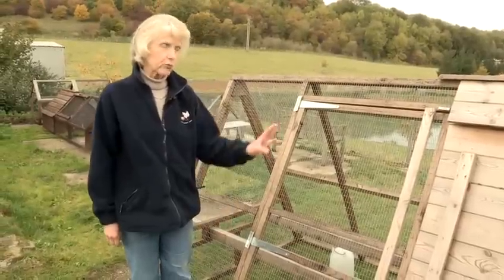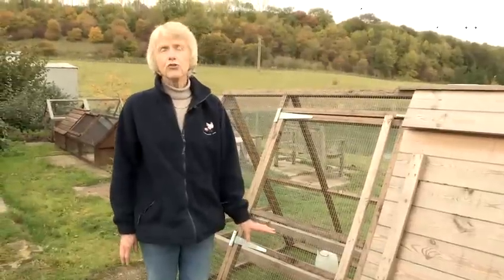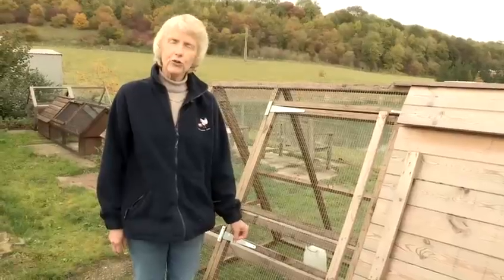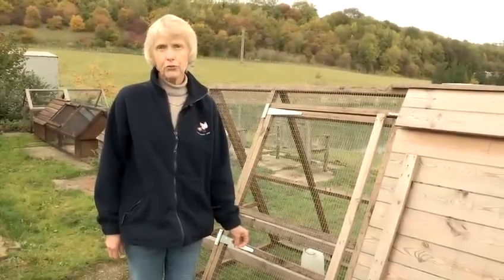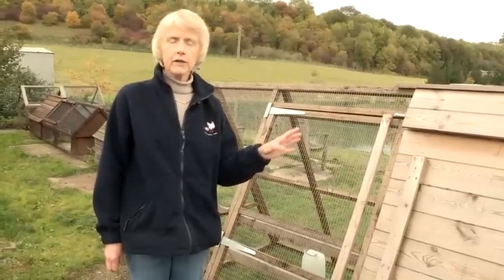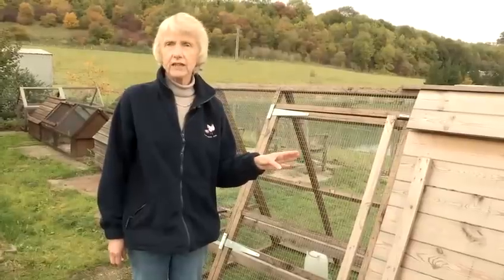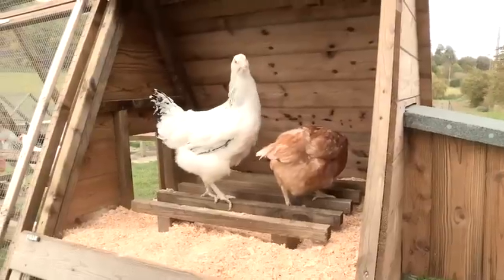Of course you're also going to be checking for mites in the wood and give it a good scrub. I would say give it a good spring clean at the beginning of winter, but don't make it all damp inside, because chickens are very prone to respiratory diseases. You certainly don't want them going up to bed in the evening and the inside of your hut still being damp from where you've cleaned it. So in winter, don't use any wet products inside unless you know you can get it very dry before they go to bed.